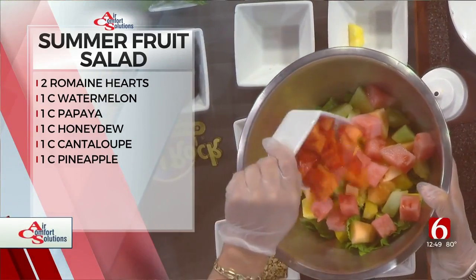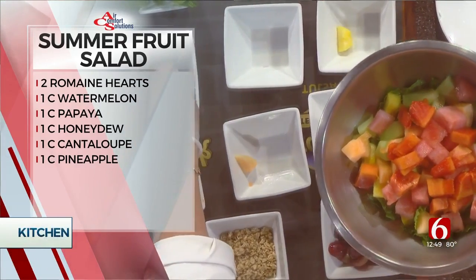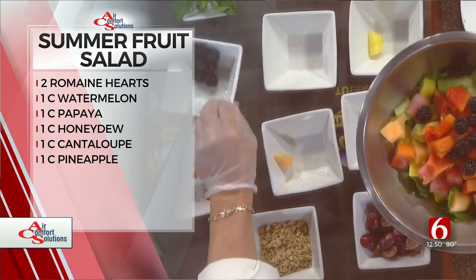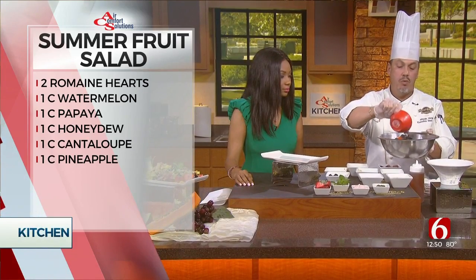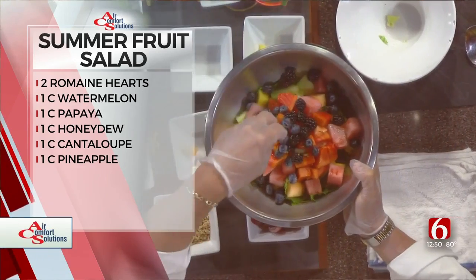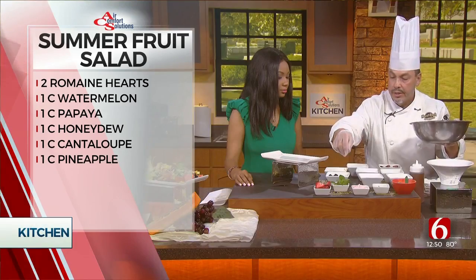Throw in the papaya. For those not experienced with it, papaya is a Caribbean fruit — very tropical, very refreshing, but not for everybody. It has a different texture, so a lot of people say they don't like it. This recipe will make two to three salads. Make sure you throw your mint in there too, because the mint gives you a nice, different flavor.